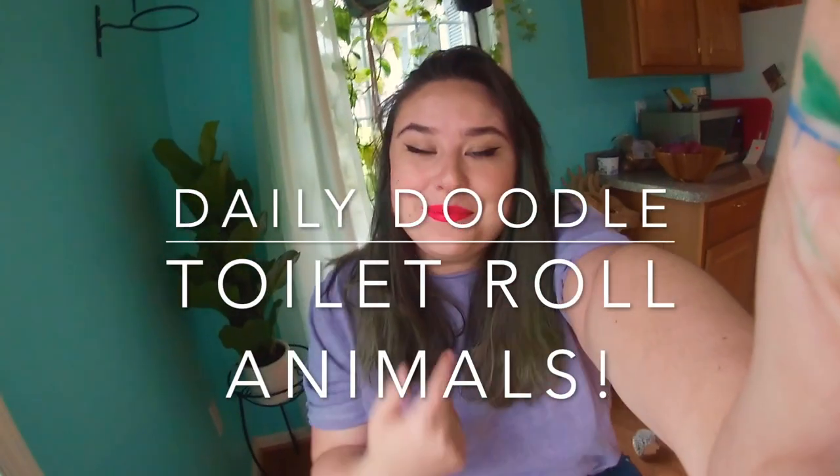Hi everybody, how's it going today? Mrs. Jordan here, and I haven't seen you guys in a while, a whole week. I took last week off because it's my school's spring break, so I needed a week to kind of relax, recharge, get some fun ideas going for us to do, like today.